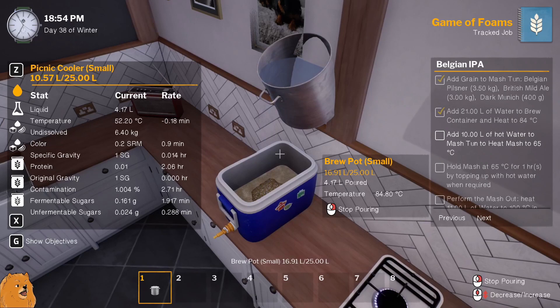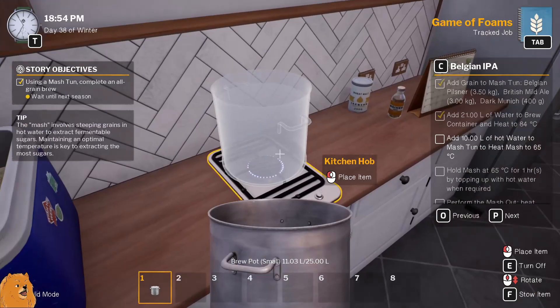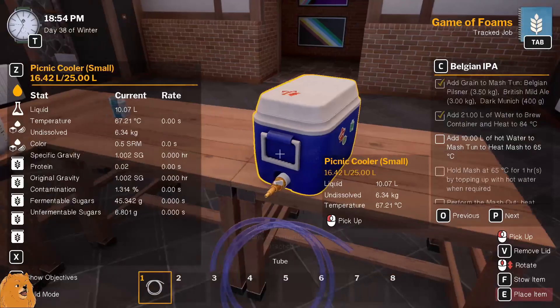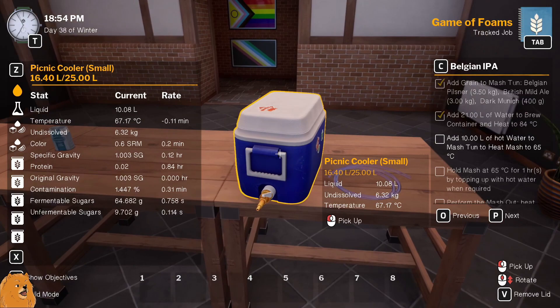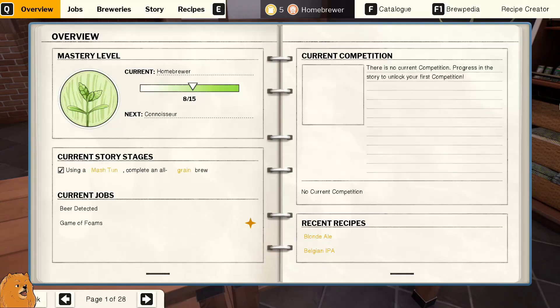Add 10 liters. We've gotta make this work this time because last time it was terrible — I was editing that and it was funny but at the same time it was sad. We'll move that so we're not clipping through the wall. Get the tube out and pop the tube on there. An hour — good job it's five to seven, so that's gonna be perfect. So now we hold the mash at 65 for an hour, topping up with hot water as required.